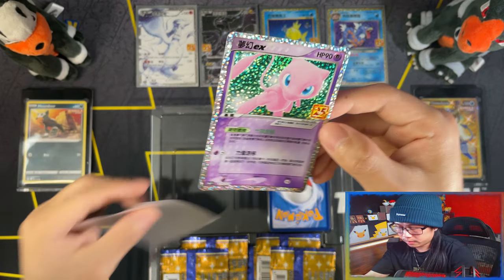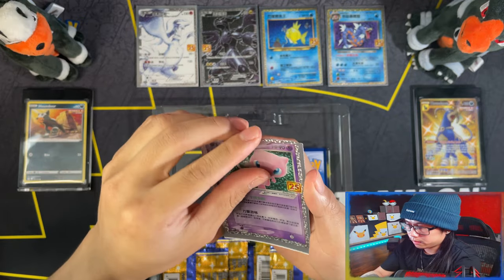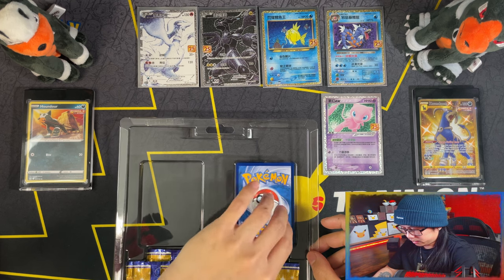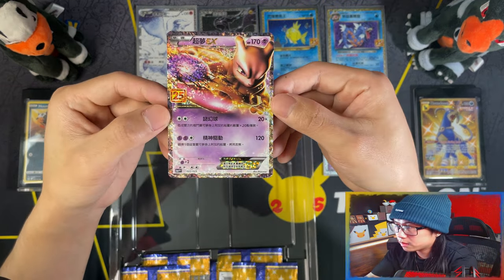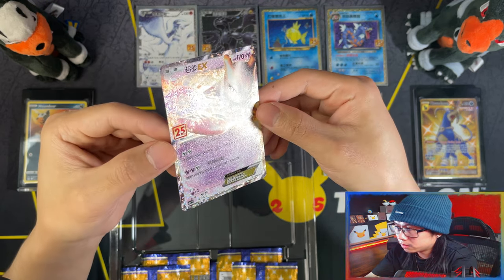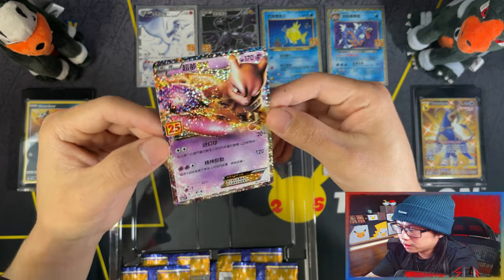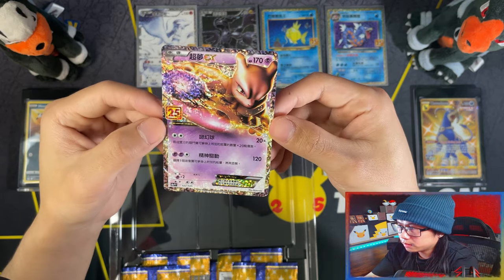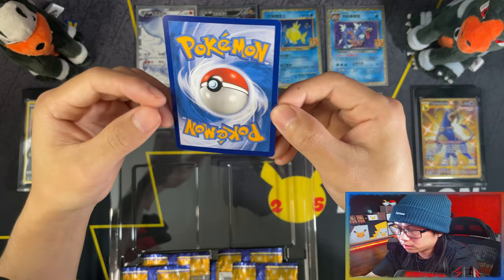There's your Mew. And finally your Mew2 EX. I don't think it has anything special at that angle. I think it's the same. I guess certain ones are the same and certain ones are better than the others. The centering on this one and probably the Mew as well is a bit off.